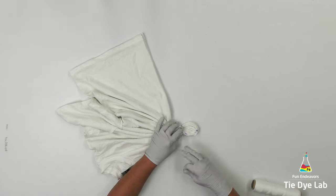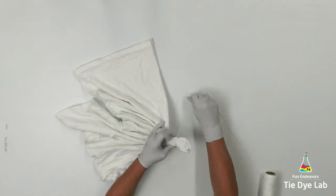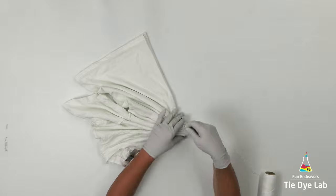I'm going to tie this initial line and then tie down just a little bit further. Not very far though, because I want the dye to be able to move freely and naturally.